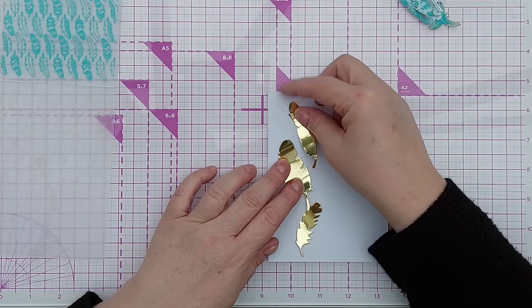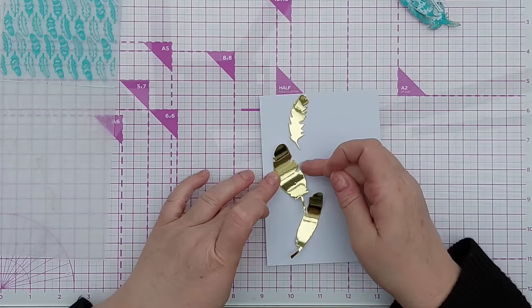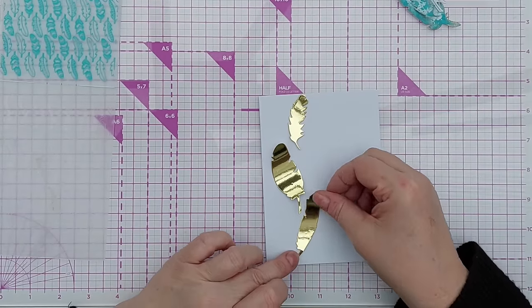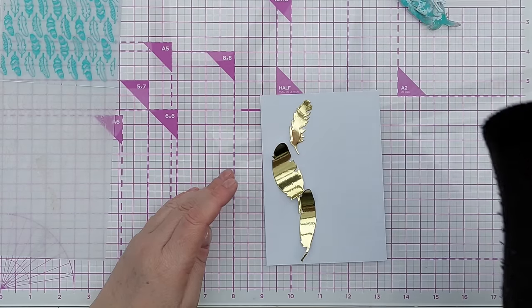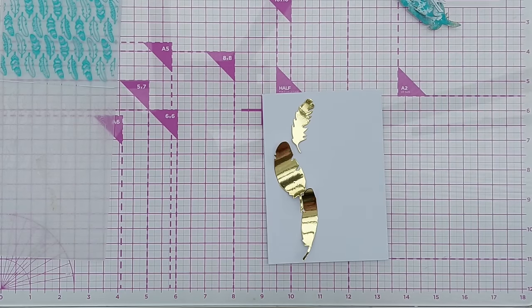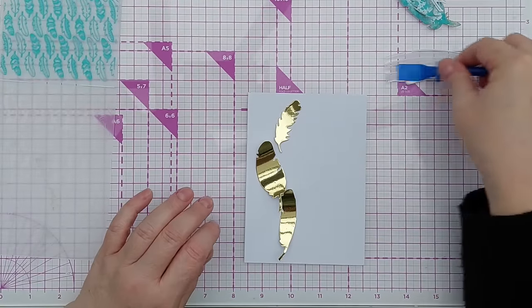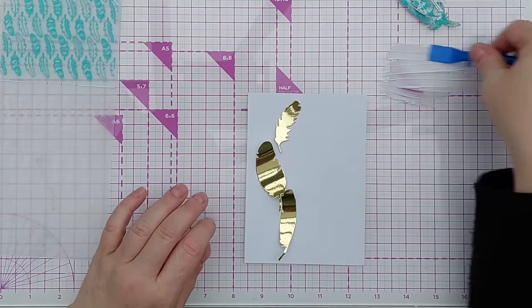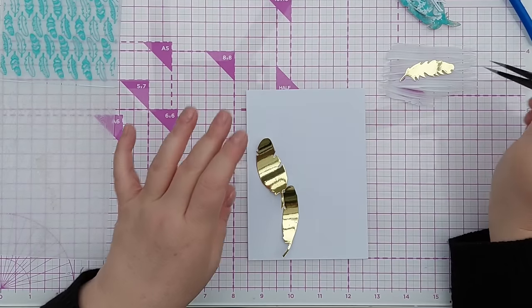Going up the page like this, I think with this larger one in the middle, a small one at the top, and this one at the bottom, so they're winding their way up the card. I'm going to stick those down with tacky glue — I'll pop that on my glass mat, spread it out with my glue spreader, and dip those in.